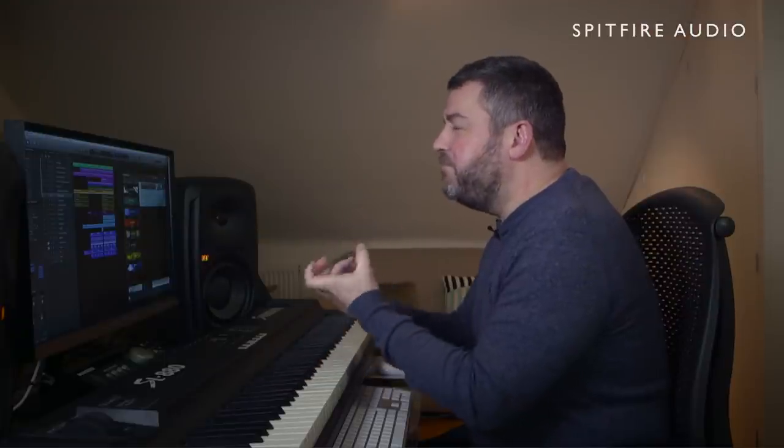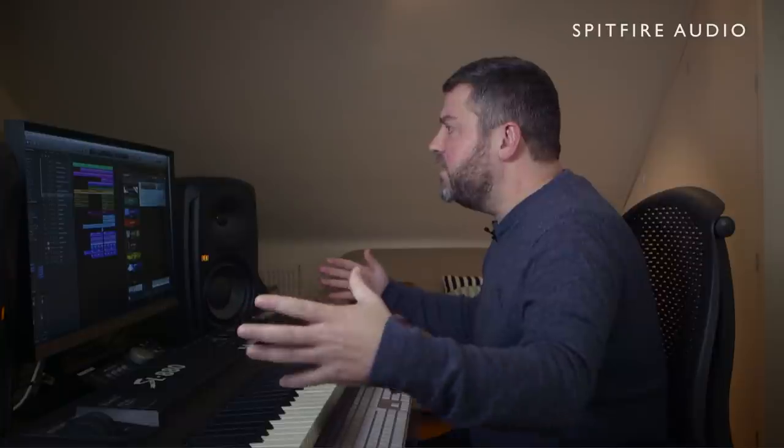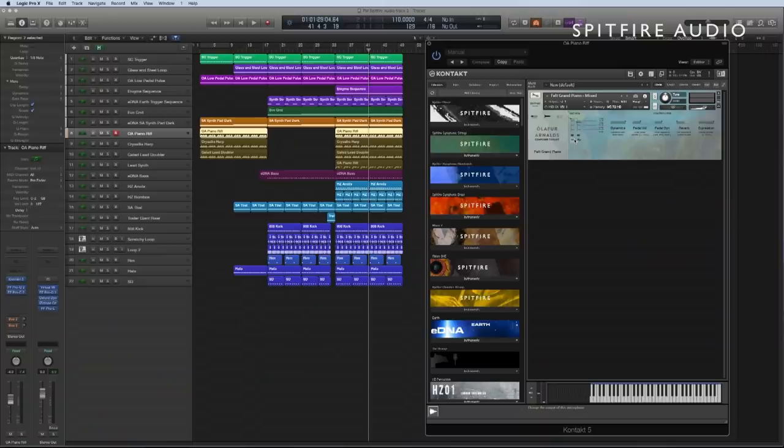So you can hear this really blunted, muted sound, which then gives way to this incredibly beautiful pad. So let's just hear that with the part that I've recorded for the track.